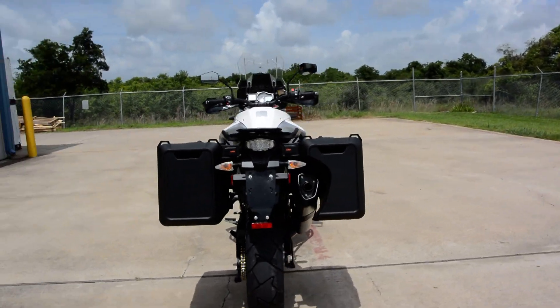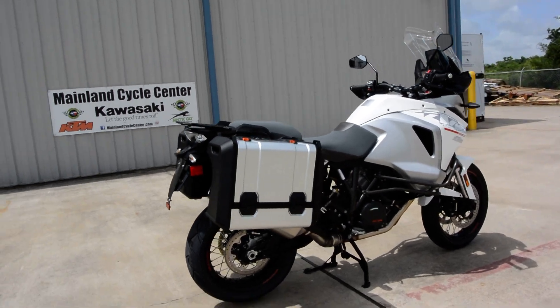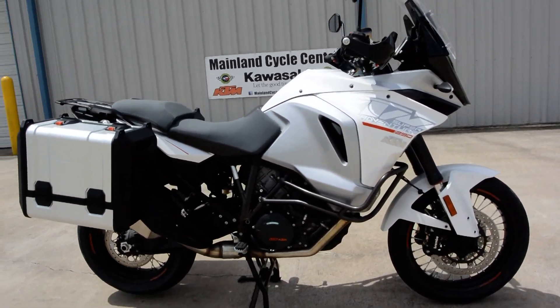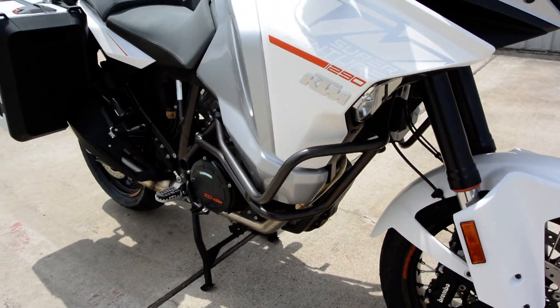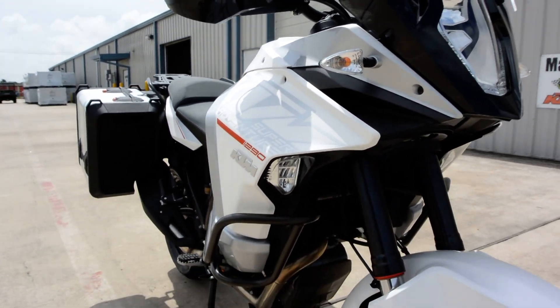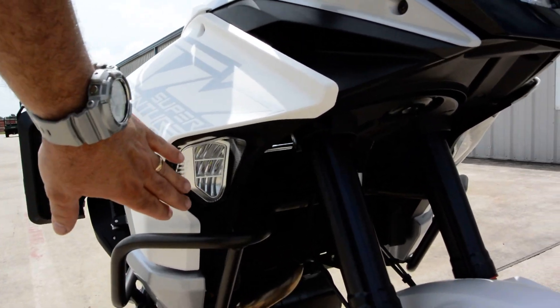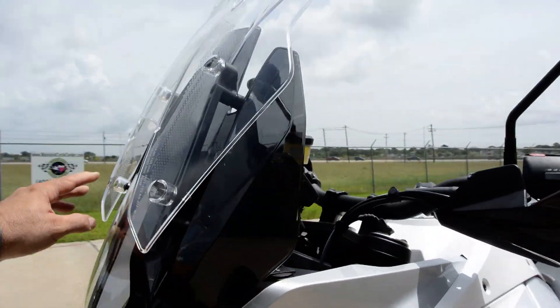Just lots and lots of extras on it. Obviously you can see it comes with the saddlebags — a really great looking set of saddlebags. It also comes with the crash bars. I believe this also has a larger fuel tank; if I did the math right I think it's close to 8 gallons. It has driving lights and a larger adjustable windshield.